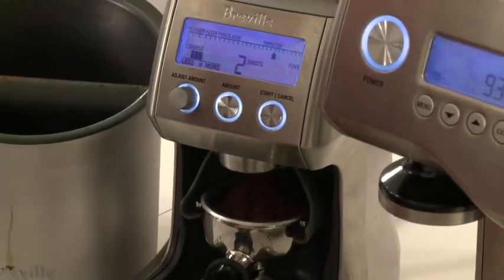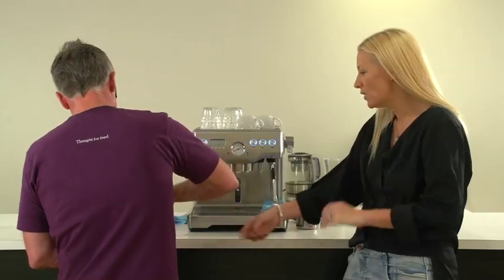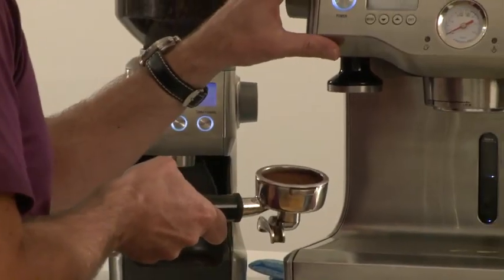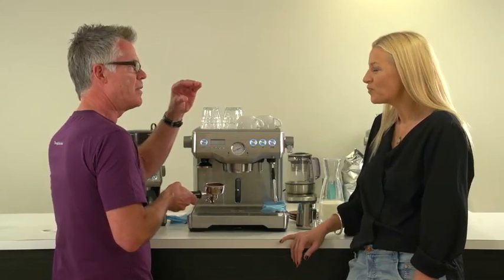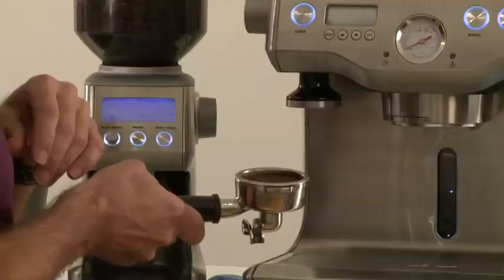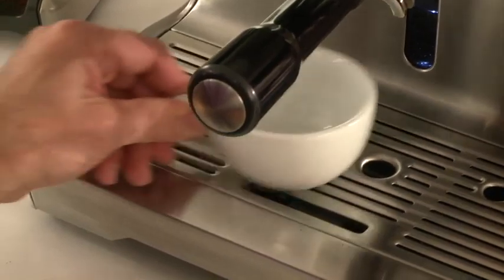All we're gonna do now is we're just going to distribute the grinds. It's even got one of those little presses. Yeah, it's got a tamper built in. What is it? Why is it called a tamper? Because it's the process it's doing — it's tamping the coffee. Right, so it's actually compressing it and levelling it at the same time. So we've ground, we've tamped, and now we're just going to insert into the group head and extract our coffee immediately.